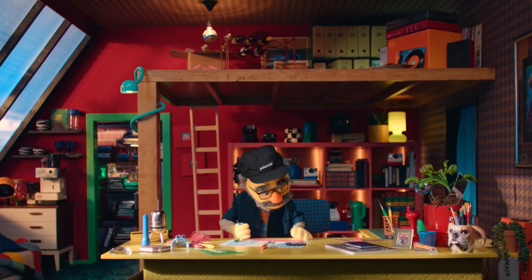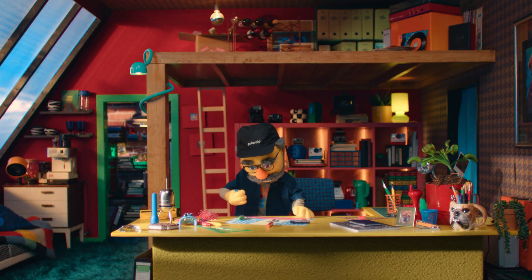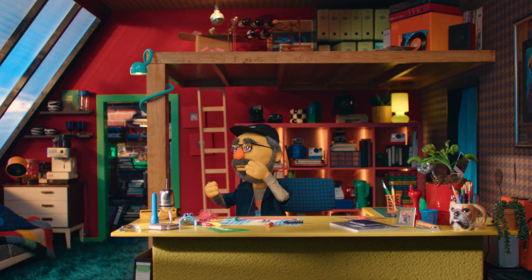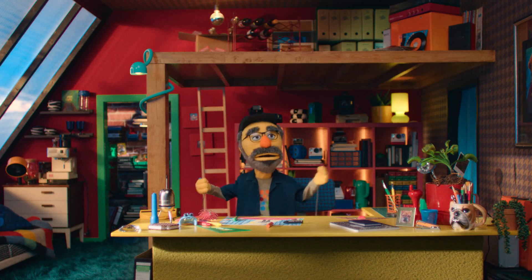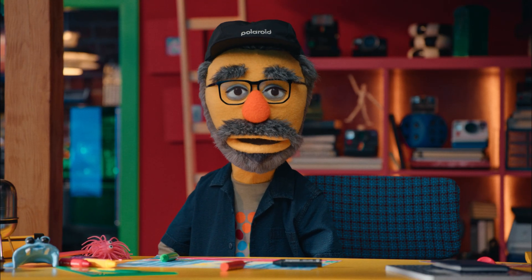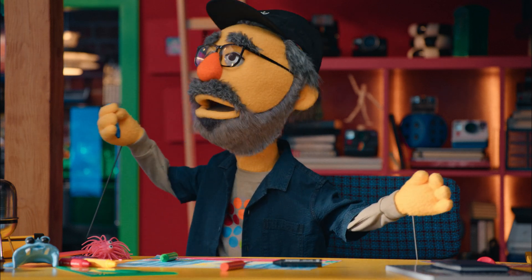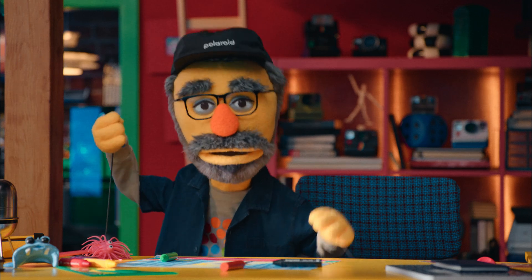And the award for best Polaroid customer services manager goes to... Fred! He's so amazing! Hello there, I'm Fred. Polaroid Fred. Welcome to Polaroid 101, where dark pictures come to die!